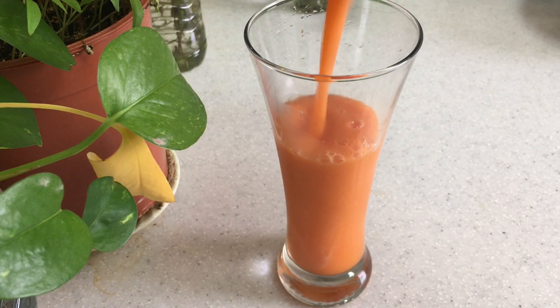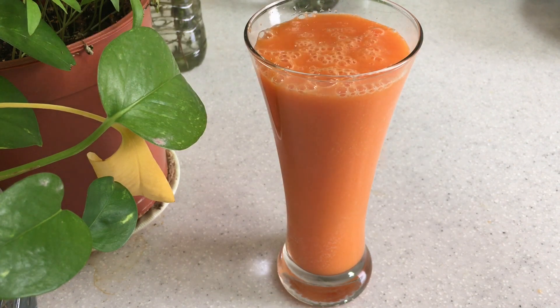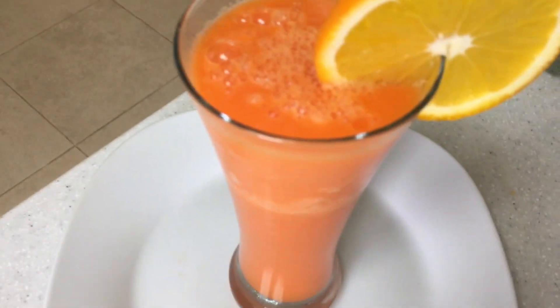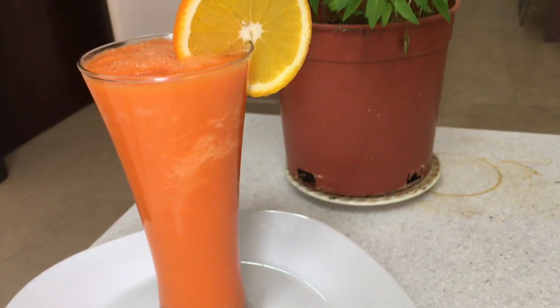We have a very tasty orange carrot juice — the juice is ready. Our skin will be very glowing and it will give a good color.